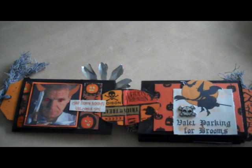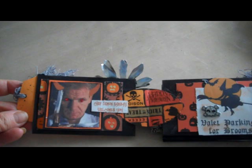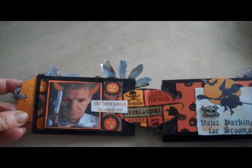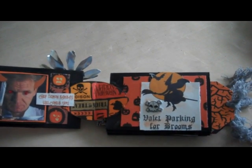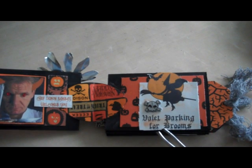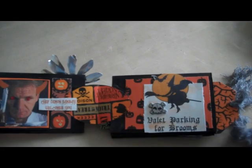Here's the first page. I have an image of Gordon Ramsay that's been photoshopped, and the text reads 'Chef Demon Ramsay welcomes you.' On this side, a witch — it says 'valet parking for brooms' and the skeleton is a sticker.